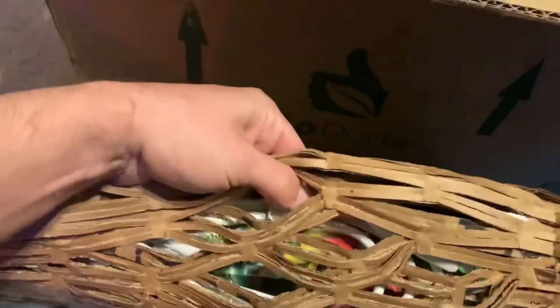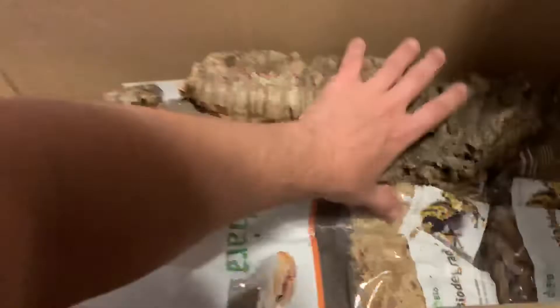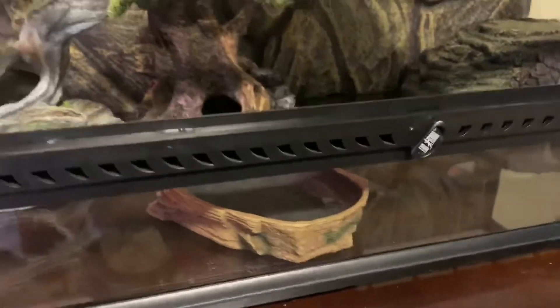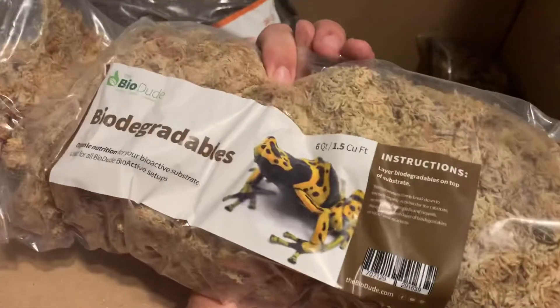This is my light — it's just wrapped so it doesn't get damaged. And we also got some biodegradable materials in here.